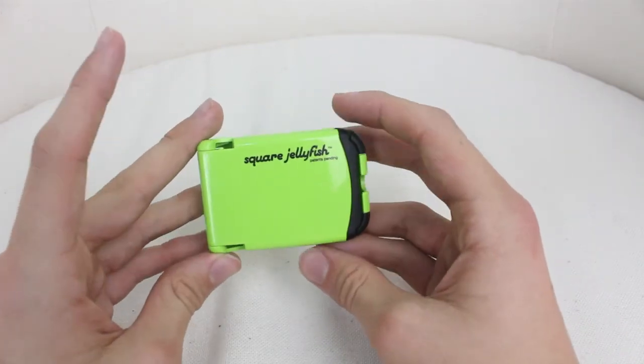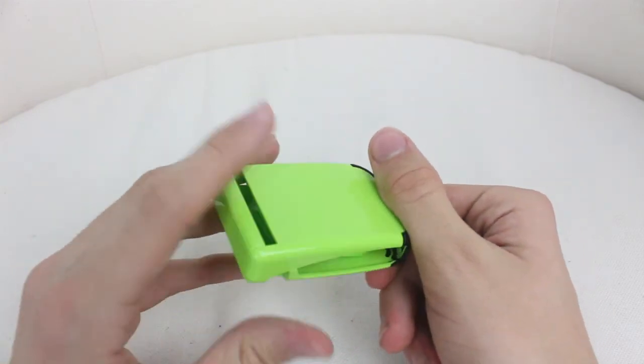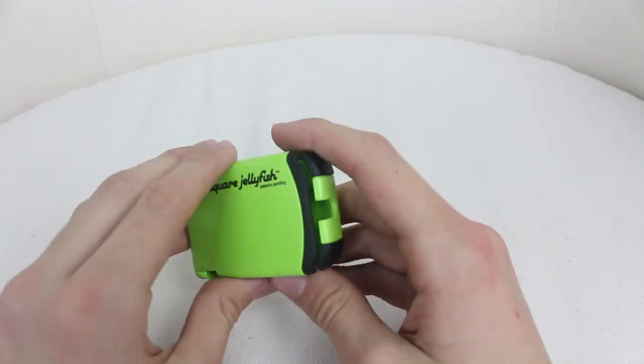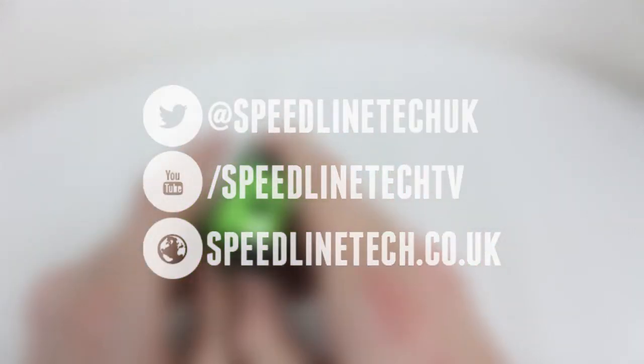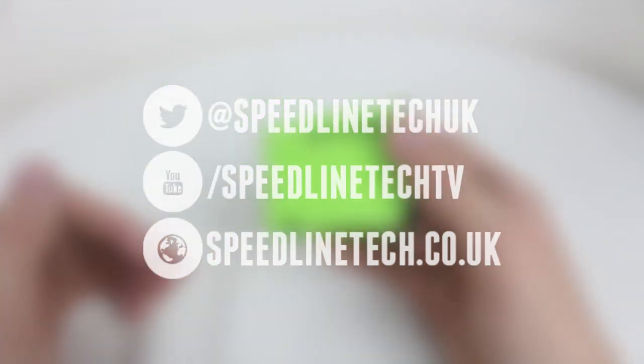So if you like this product you can get it in blue, pink, purple, black and green. And if you'd like to buy it there will be a link down in the description below for all different models that you can get it in. So anyway guys, thanks for watching this video and I'll see you next time. Goodbye, bye.